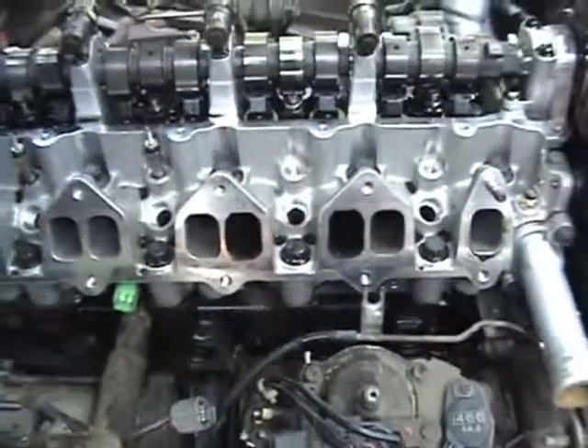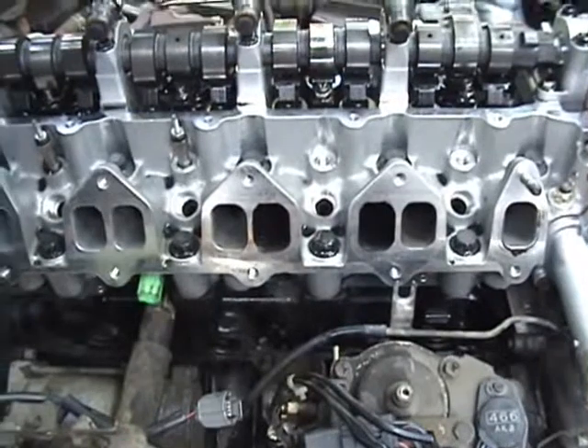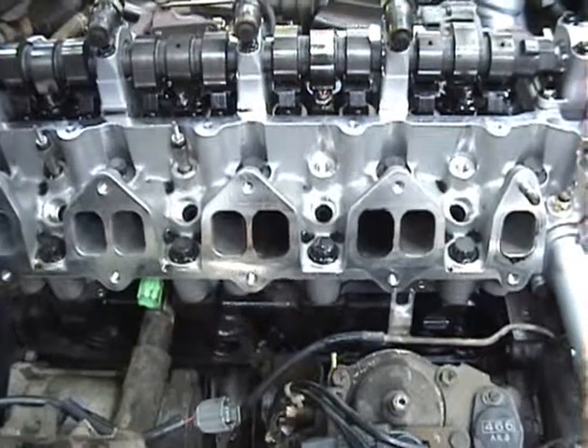Alrighty, we're back inside the bongo. The first thing I want to draw your attention to — especially for my friends at Pure Parts — is that if you look at the inner two ports on the intake side, they are dark and quite black, whereas the other two are quite clean.